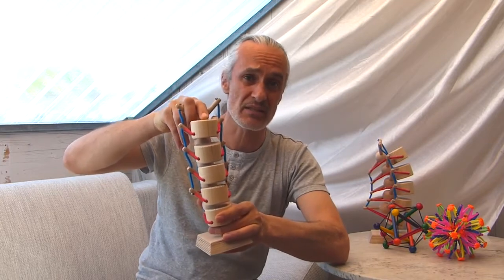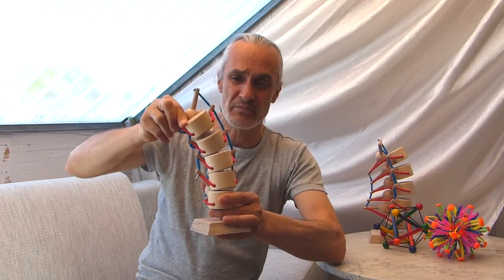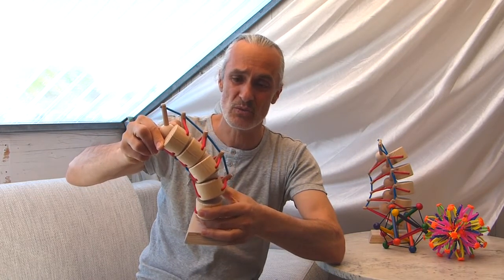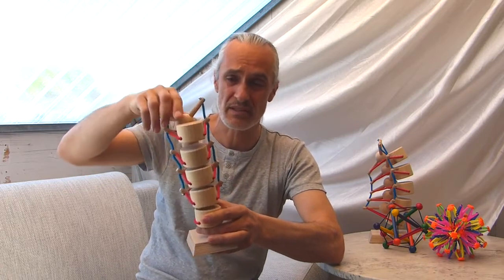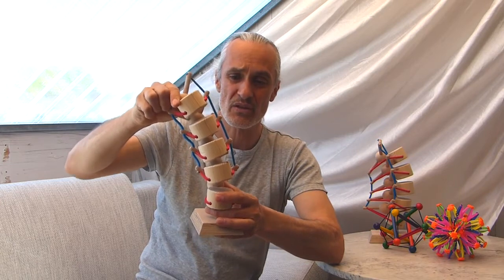When they do, for example, trikonasana — the side bend — they shouldn't move in a manner like this, because even in a twist the discs can slip out at the side. So it's better to do the side bend like this.